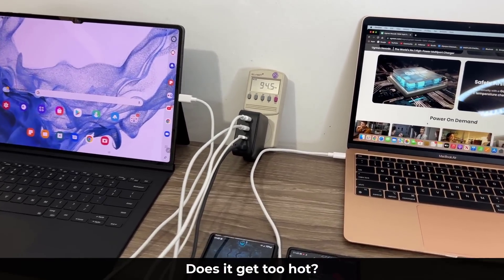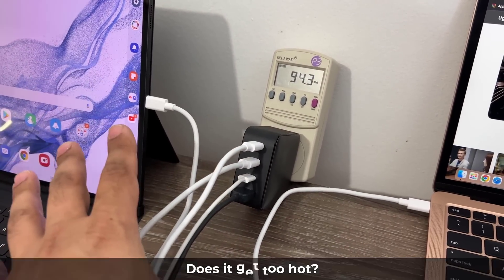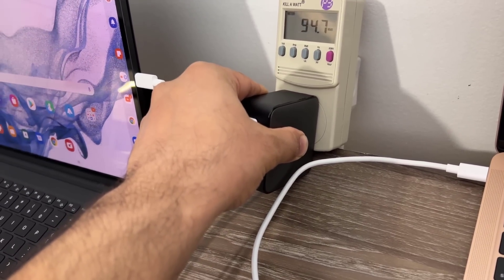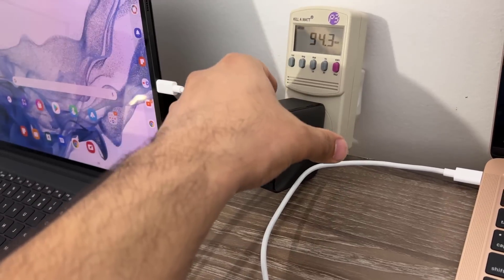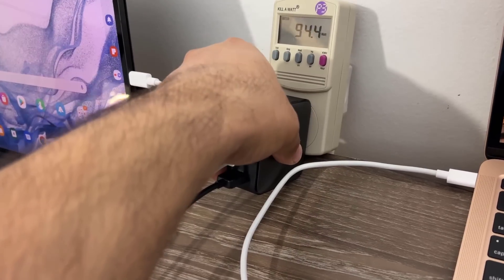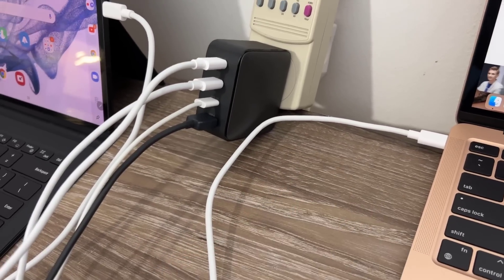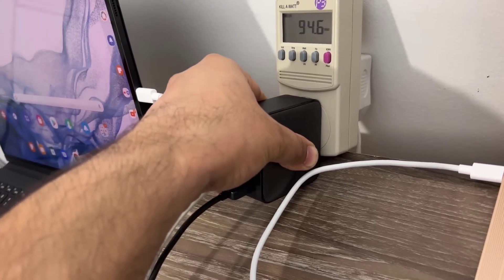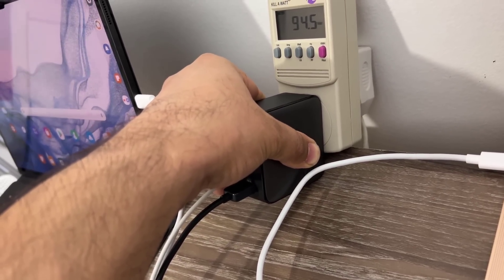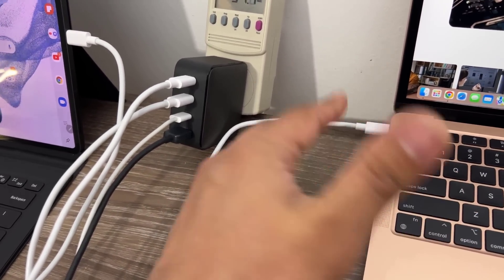Another thing that was very important to me with this charger was heat management. Normally when you have four devices plugged in and you're distributing 100 watts, chargers can get really hot to the touch. In this case, when I touch it, it is hot but barely hot enough to burn my hand — I can hold my hand on it and it's not going to burn me. What I want is manageable heat so if I have this on a table it doesn't burn the table, and at full load capacity I'm not feeling much heat in my hand.